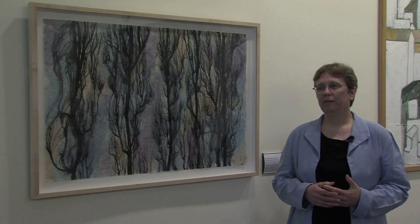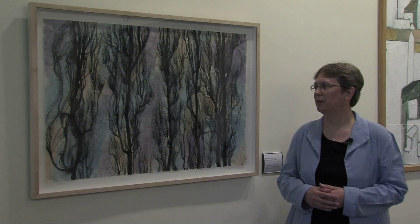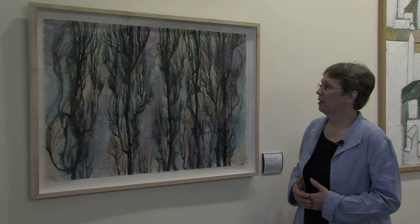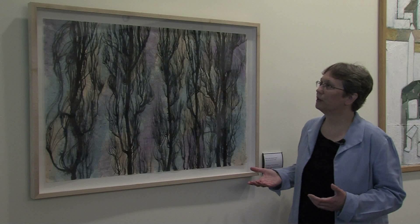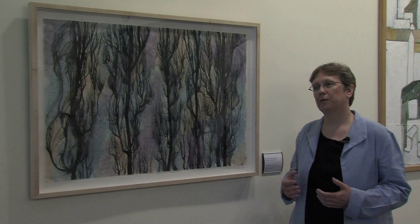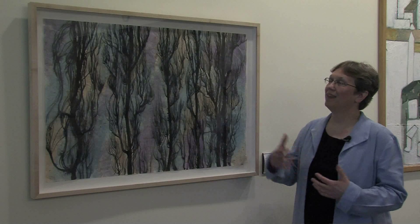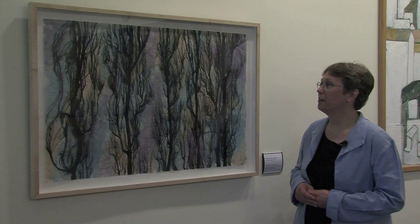I work on a wide variety of papers. It's an endless fascination trying different papers because the ink reacts differently to every paper. I start with the line work first and then I color it afterwards. The line work and the coloring both react very differently on every paper.